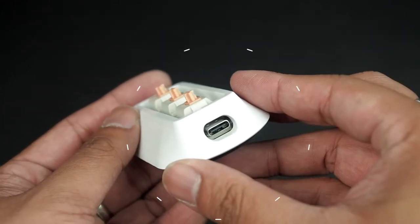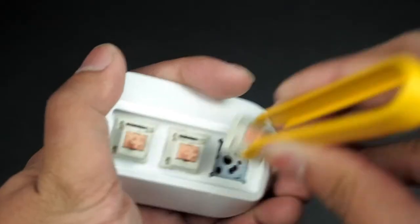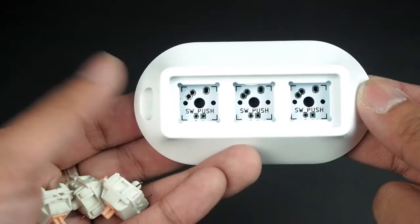The keypad's input is a USB-C input, and the bottom cover is made of rubber, with two hex screws holding everything together. During purchase, you can choose the keypad to be soldered or unsoldered. I chose mine to be unsoldered so I can show you guys the insides of it.